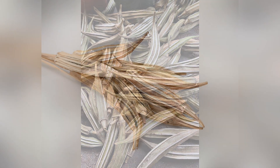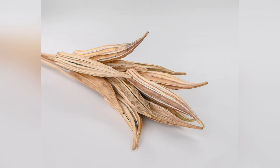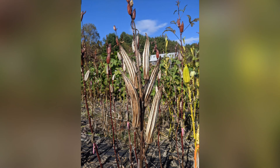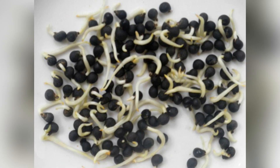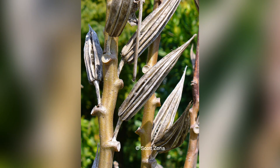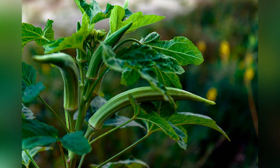As the growing season comes to an end or temperatures drop significantly, the okra plant naturally starts to decline. At this point, you can collect any remaining mature pods for seeds, and the plant will eventually die off. Understanding and managing each stage of the okra life cycle is crucial for a successful harvest of this warm season vegetable.